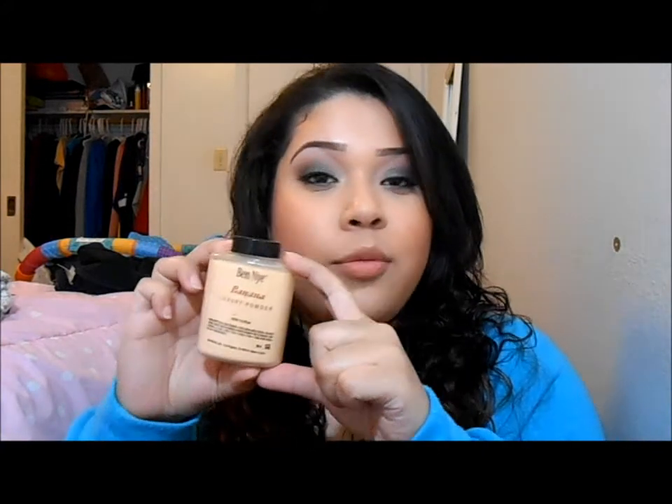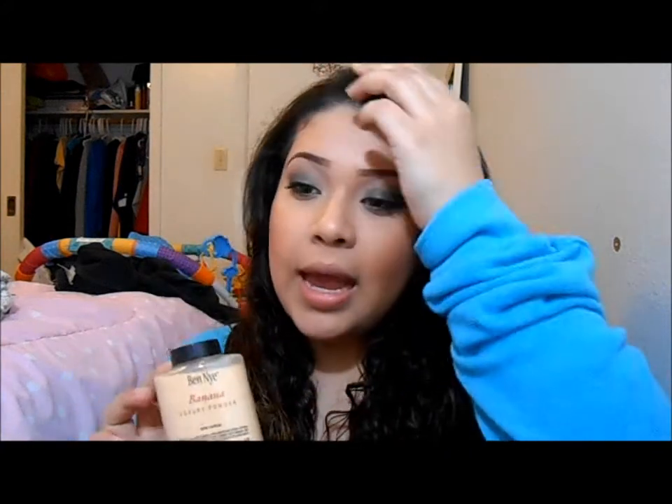Hey guys, this is going to be a review video on Ben Nye Banana Powder. Also keep watching because at the end of this video I am going to do a giveaway — my very first giveaway. If you want to know what it is and how to enter and the rules and everything, keep watching.